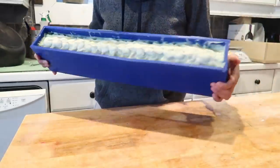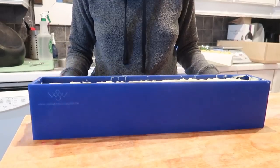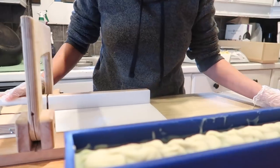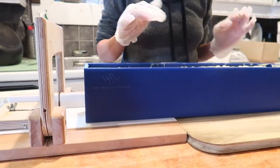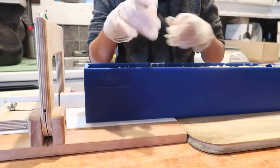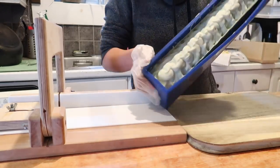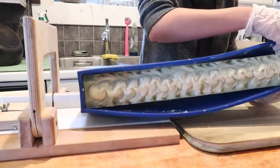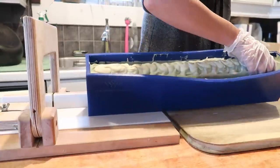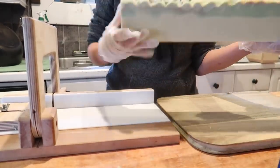Here we have the soap in the silicone mold. The part I was most worried about was getting the soap out of the silicone liner — in the beginning of my soap making journey I used a silicone mold and it was always tough. But right away I can tell this liner is really pliable, not very stiff, and it peels right away off of the soap. I'm pulling the sides and it just slides right out — nice and clean! And there we go, it just pulled right out.